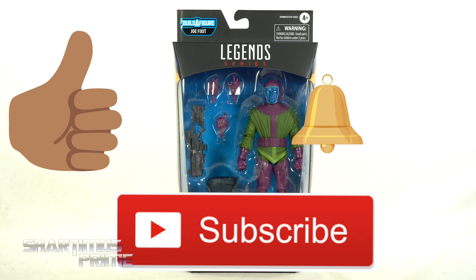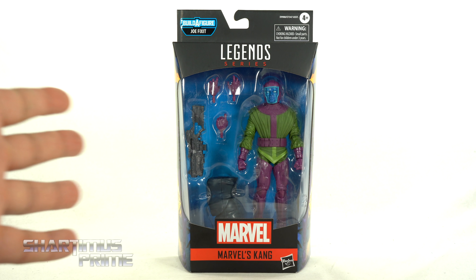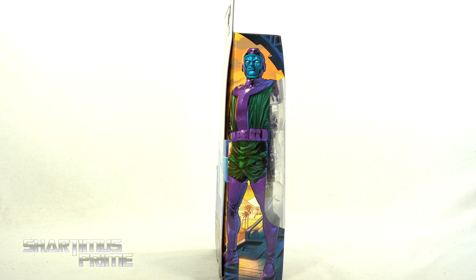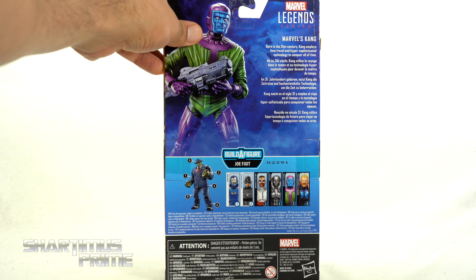Like you need a mate, well you just make one — yeah, that's what Ultron did. Hey, what's up you guys, Shartimus Prime here doing another Marvel Legends action figure review, on the Marvel Legends Joe Fix It Build-a-Figure wave: Kang.